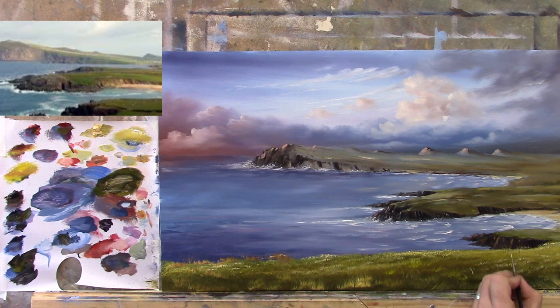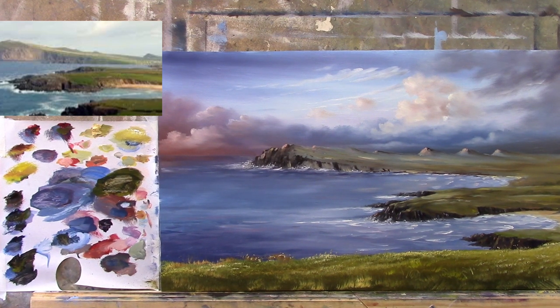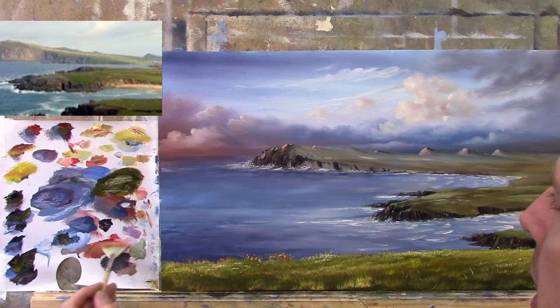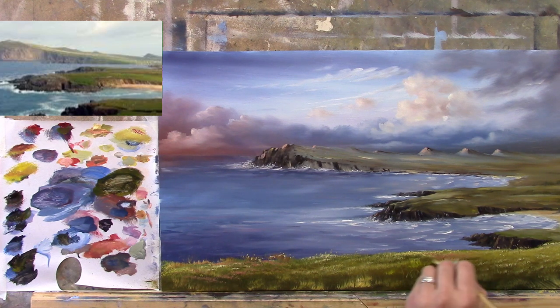With your small pointy brush you can add a few grasses with little flicks — just a couple of little flicks here and there. We can even add some little dabs to suggest some little flower heads. Let's take a step back and have a quick look at how we're getting on. I might add some warmth — let's take a touch of red, a touch of burnt sienna, a touch of white, and perhaps some Naples yellow too — add some of that nice pinky color just here and there. The sun is coming around and catching the ground just here and there.